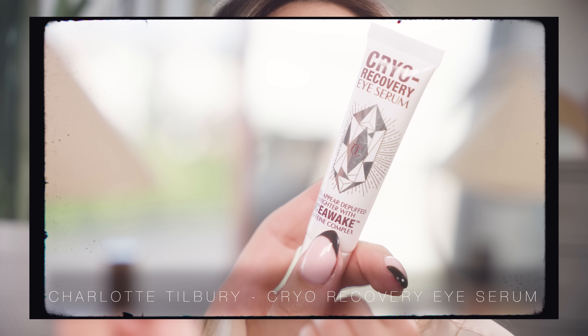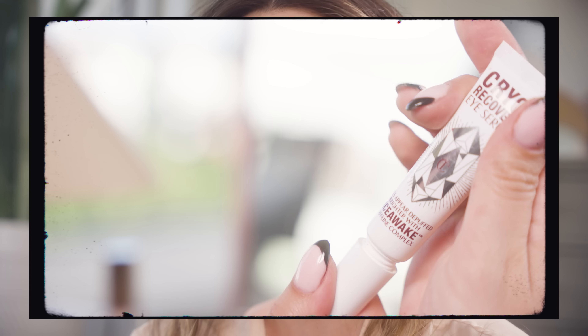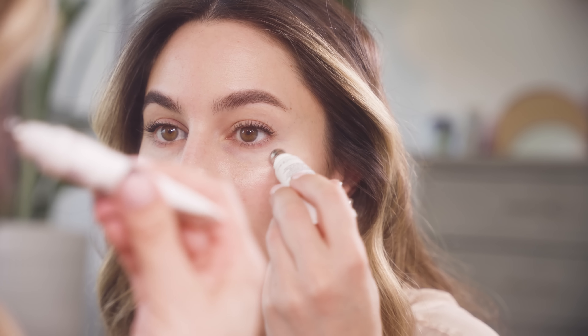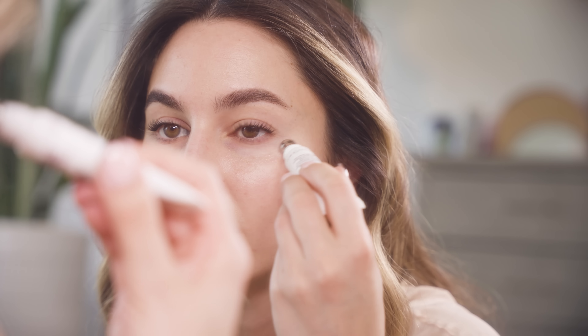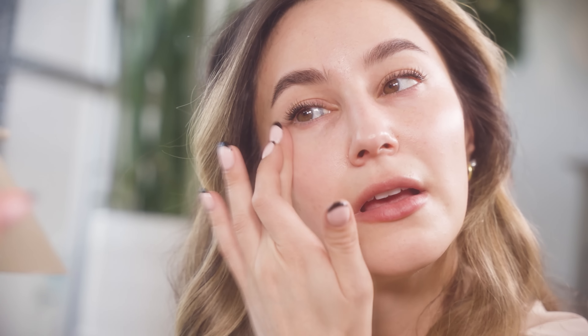Once I've applied my essence, I'm going to go in with a little bit of an eye cream. This is the Charlotte Tilbury Cryo Recovery Eye Serum. I like this one under makeup because it's quite lightweight — more of a gel consistency. It's a really lightweight eye serum, so my under eye products are being applied on a hydrated base.